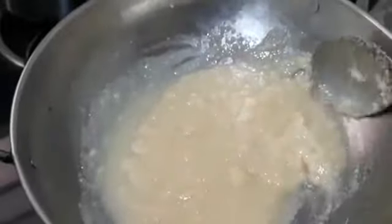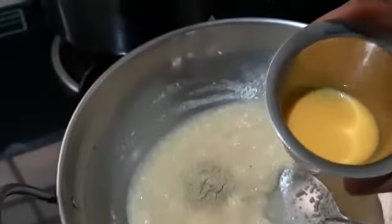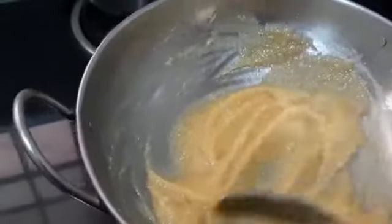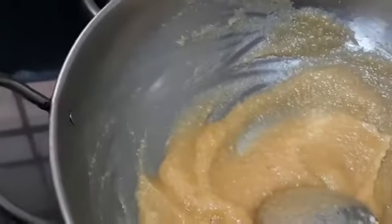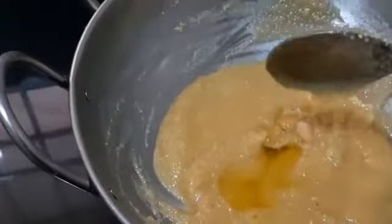To this, I will be adding cardamom powder, and also saffron powder mixed in hot boiled milk — to give a good color. I have mixed it well. To this, I will be adding one tablespoon of melted ghee, which is optional. I have added the melted ghee to this badam mixture and will now mix it well.